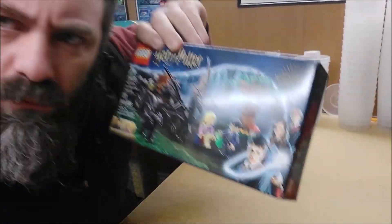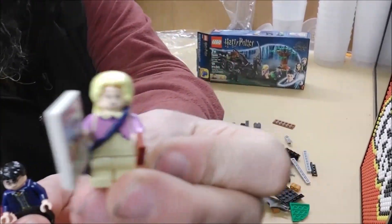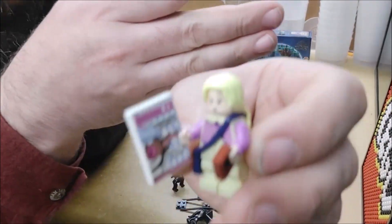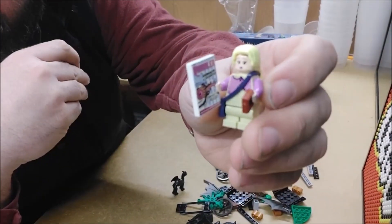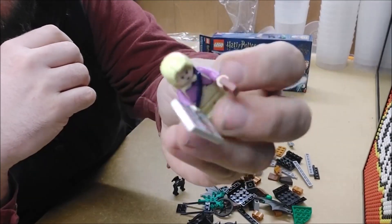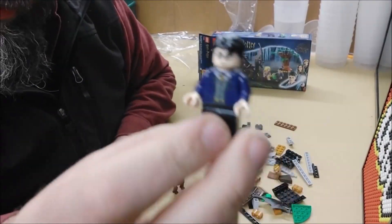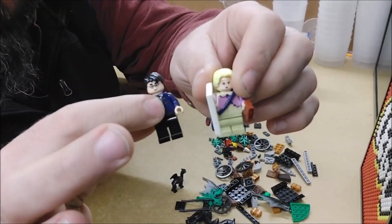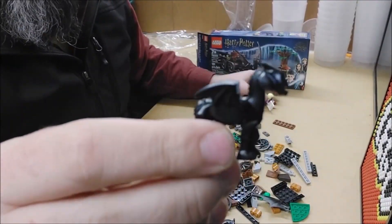For minifigures we have Luna Lovegood with a copy of the Quibbler — focus on the Quibbler — and a blue satchel and a brick I'm not sure what that's supposed to be. Then we have Harry. I think it's kind of interesting that Luna got short legs and Harry got full-size legs. And of course we also have a baby Thestral. Lovely. Very cool.